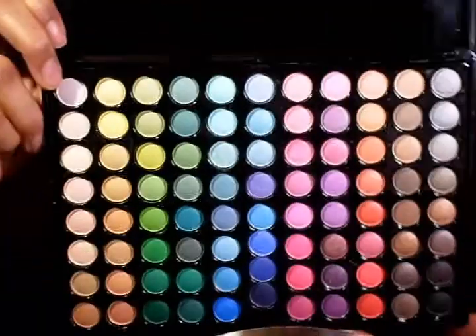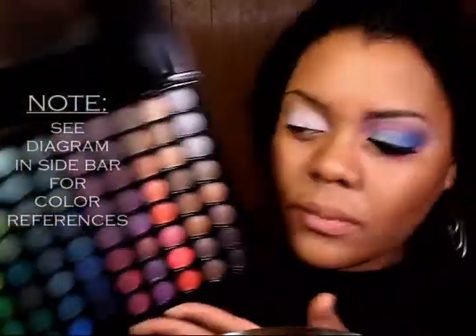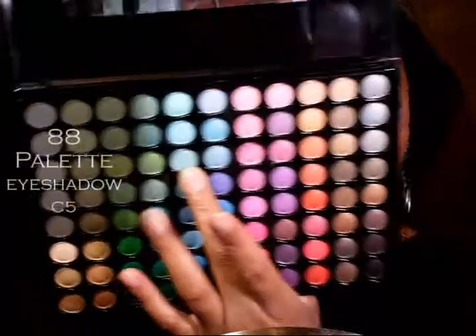Now I'm going to come in with my first color, and all the colors I'm going to be using — with the exception of one — are going to be from my 88 palette. I actually have a diagram in the sidebar to explain which colors I'm going to be using. I am going to take my MAC 239 and come in with this color right here, and that's going to go on the first half of my eye.